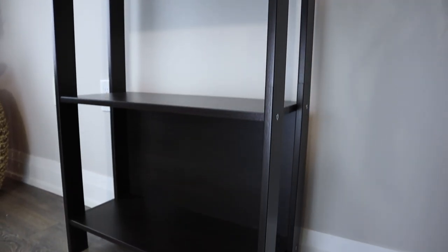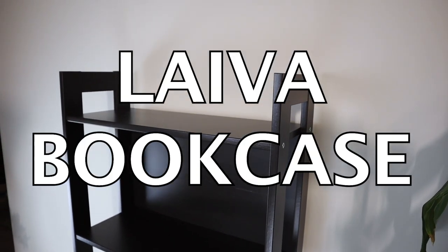If you're an avid reader on a budget or just don't have a lot of room in your living space, then this bookcase could be the right purchase for you. Welcome back to OFR. In today's furniture review, we'll be taking an in-depth look at the Leyva bookcase from IKEA.